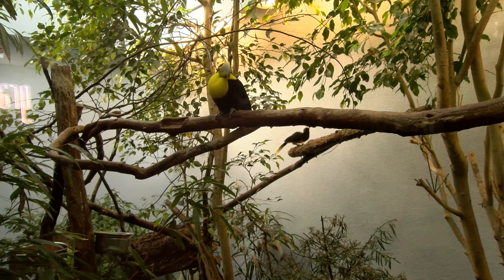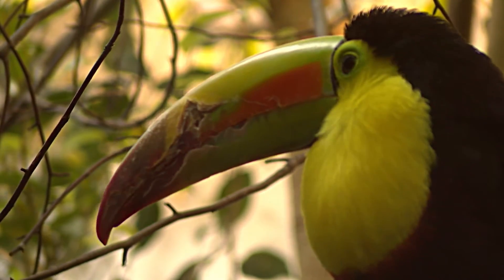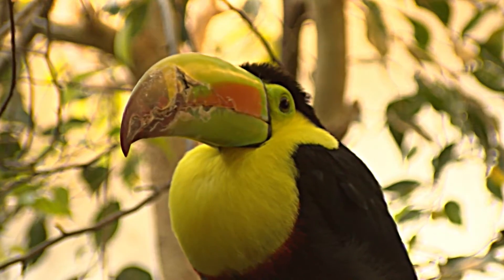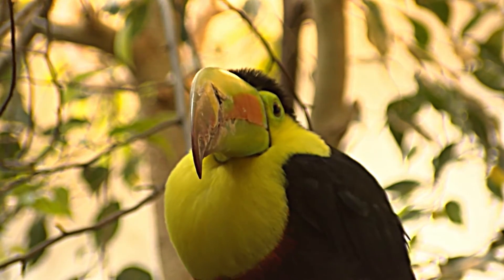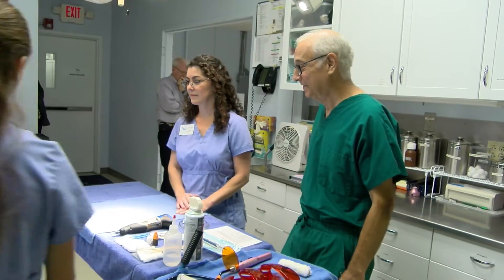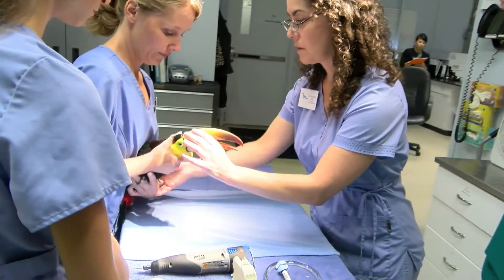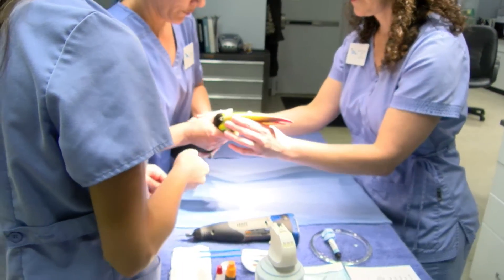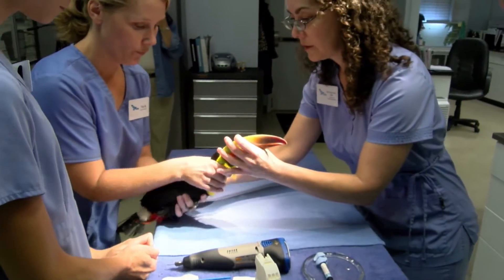A keel-bill toucan at the National Aviary suffered a beak injury that was impairing his ability to eat. Pediatric dentist Mark Pacersky stepped in to guide National Aviary Director of Veterinary Medicine Pilar Fish in the use of dental bonding materials and tools typically used in human dentistry treatments.